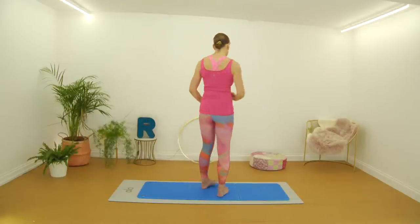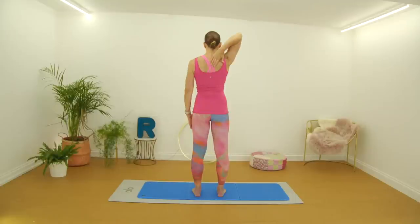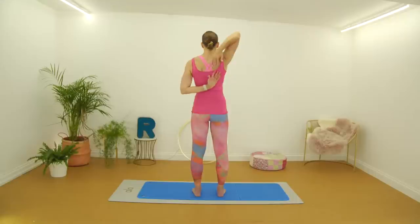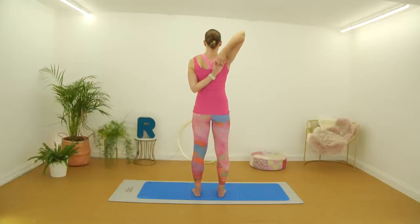I'm going to turn my back to you so you can see — you're going to copy me. Bring your right arm up and take it behind your head. Then bring your left arm up as well, bend at the elbow, and try and reach towards that right hand while reaching down. You may find you can only get to here — that's absolutely fine. If you feel you can get a little further, take hold of those fingers. Draw this right elbow back and just hold that stretch.